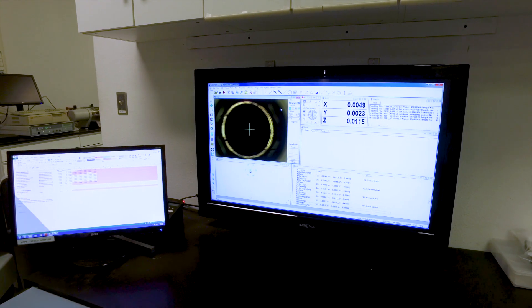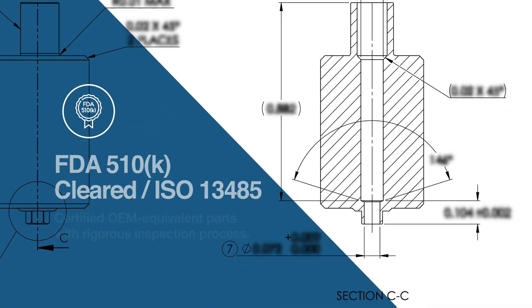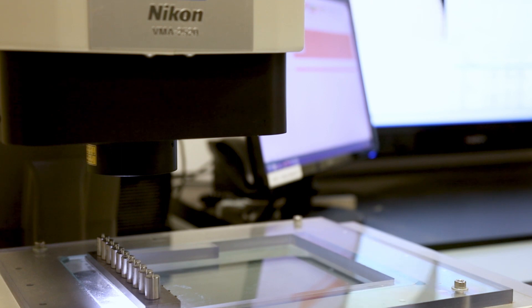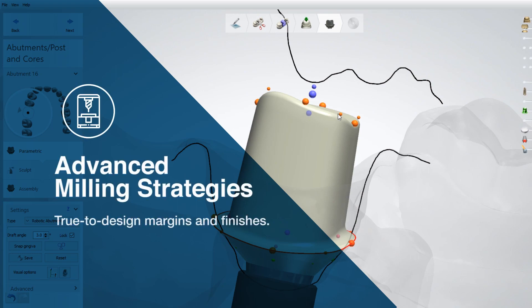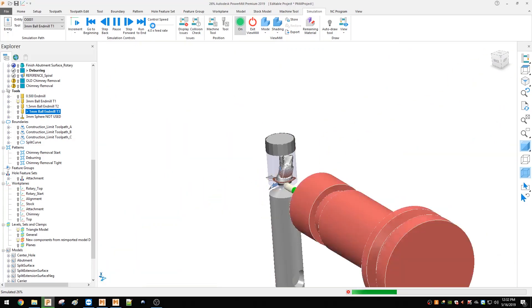Argon certified OEM equivalent abutments are FDA 510K cleared and are manufactured through an ISO verified process. Blanks are rigorously tested using a Nikon optical inspection system that validates the unit's specifications. Argon created custom milling strategies to integrate seamlessly with the manufacturing process for more precise and controlled production.